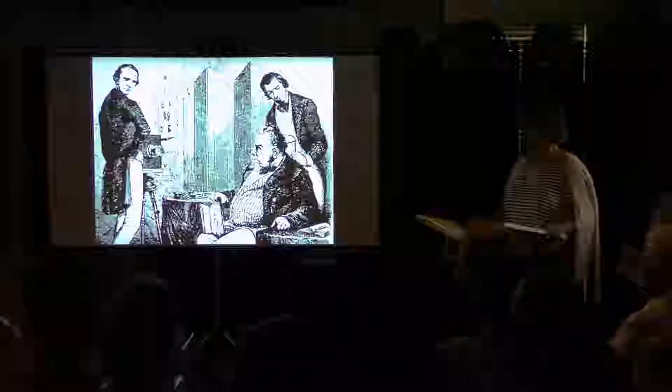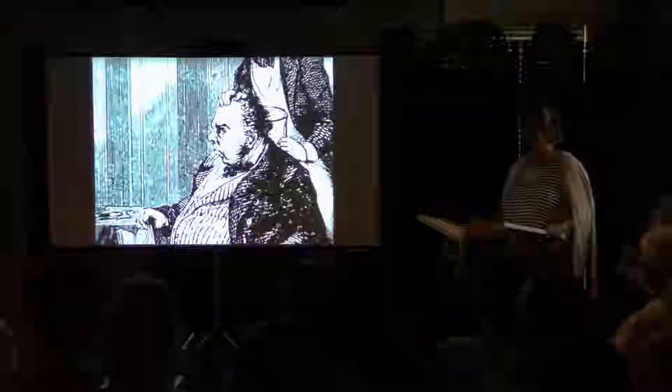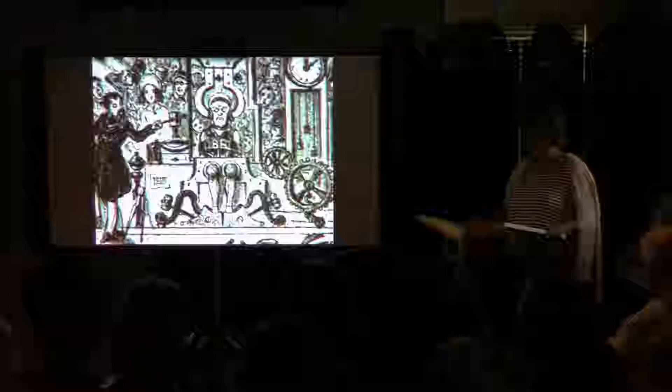To ensure the sitter did not move during the exposure, an 1840 Boston newspaper recommended: his head should be placed on a semi-circle of iron fitted to the back of the chair. His arms may be arranged at pleasure. He should fix his eyes on some well-defined object. If everything is arranged as it should be, your portrait will often be made in less than 20 seconds, and in the most satisfactory manner.